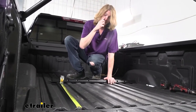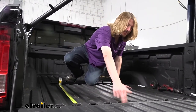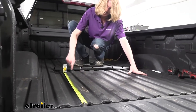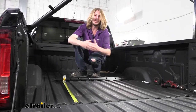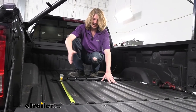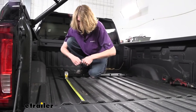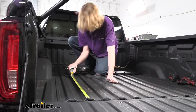We're going to measure the distance that we're going to set the rail in our bed. The distance we're measuring is from the end of our truck box — not the tailgate, the end of the truck box — out to where we're going to set the rear edge of our rear rail. There are a couple of different measurements in your instructions based on the length of your truck bed, so make sure you're following the appropriate measurement for your truck. I like to just put a mark on the raised corrugation — it makes it a little easier to see.